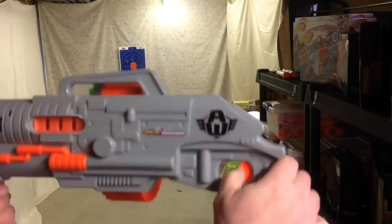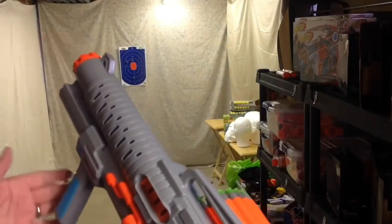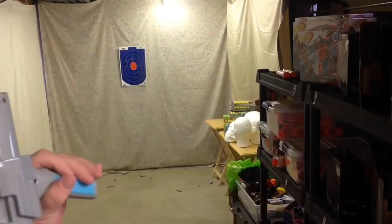Just so you guys know, this trigger absolutely serves no purpose whatsoever. Everything is fired by using the priming handle. Now let's do some rapid fire.